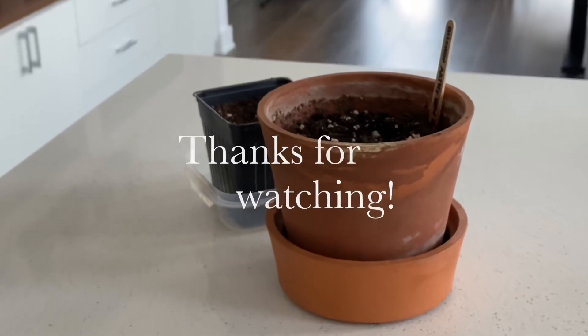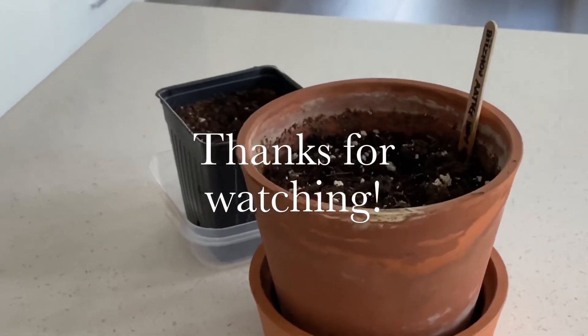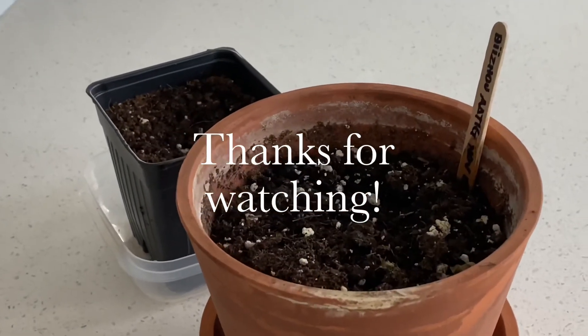Just to wrap it up here, thank you so much for watching and see you in the next video.